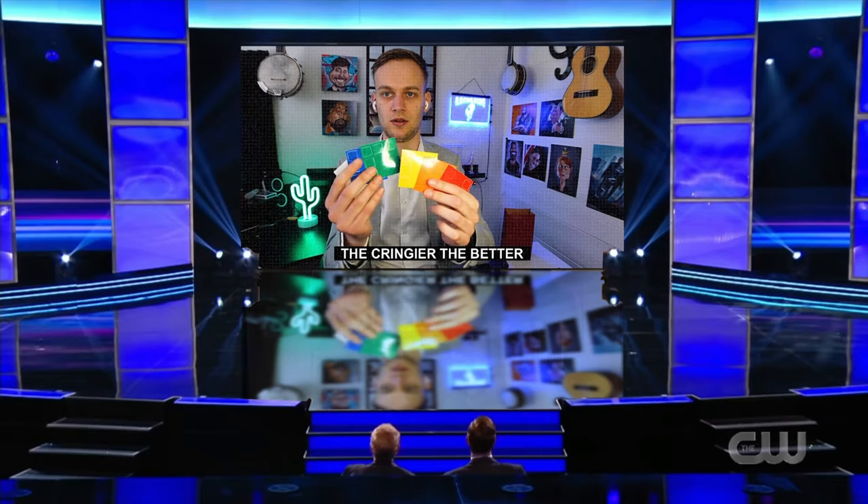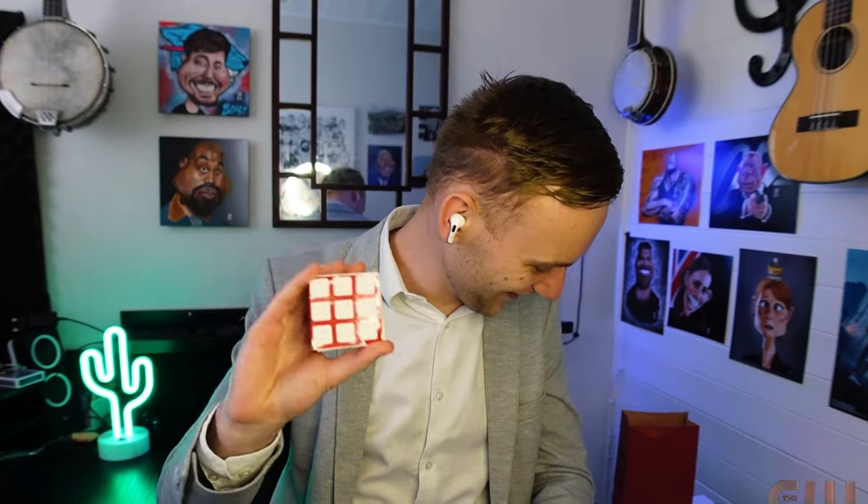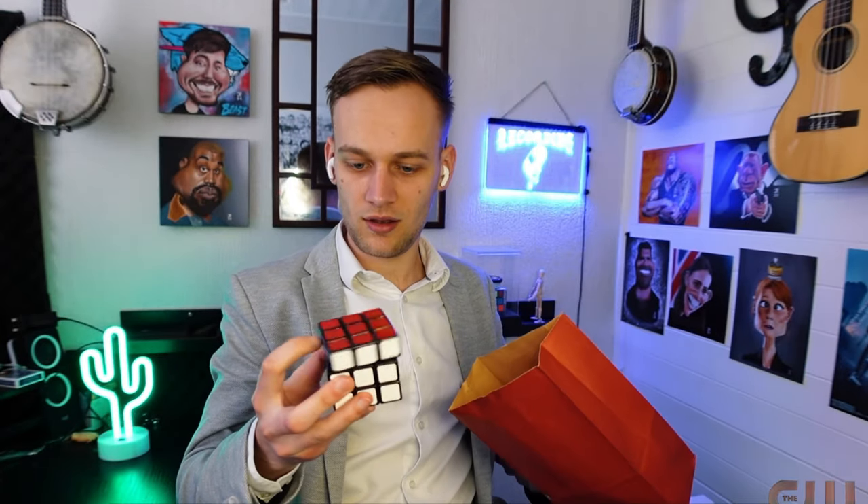Now if you haven't seen the trick in question, I recommend you click the link in the description. But basically what happens is: you take a Rubik's Cube with no stickers on, you put it in a bag, you take the sheet with stickers on, you give it a shake, all the stickers disappear and they magically appear on the Rubik's Cube.